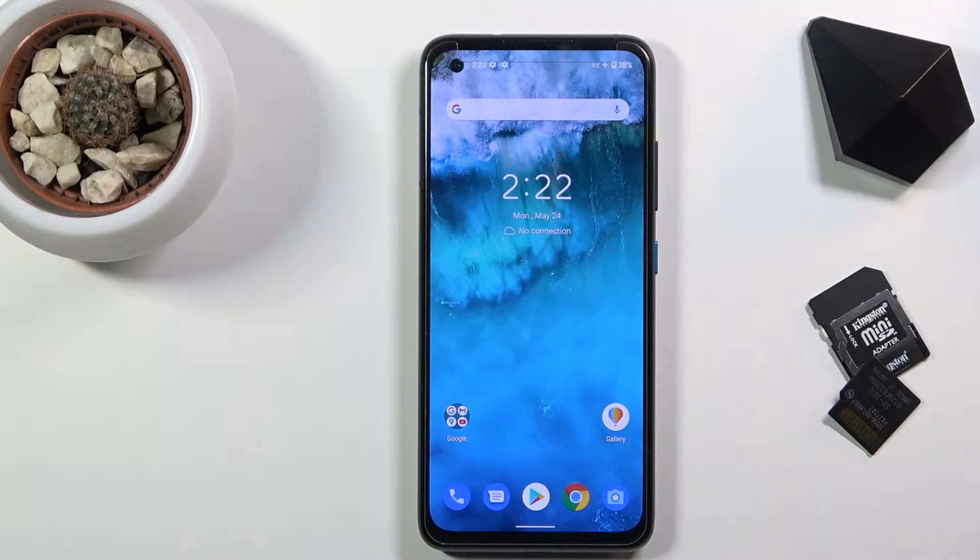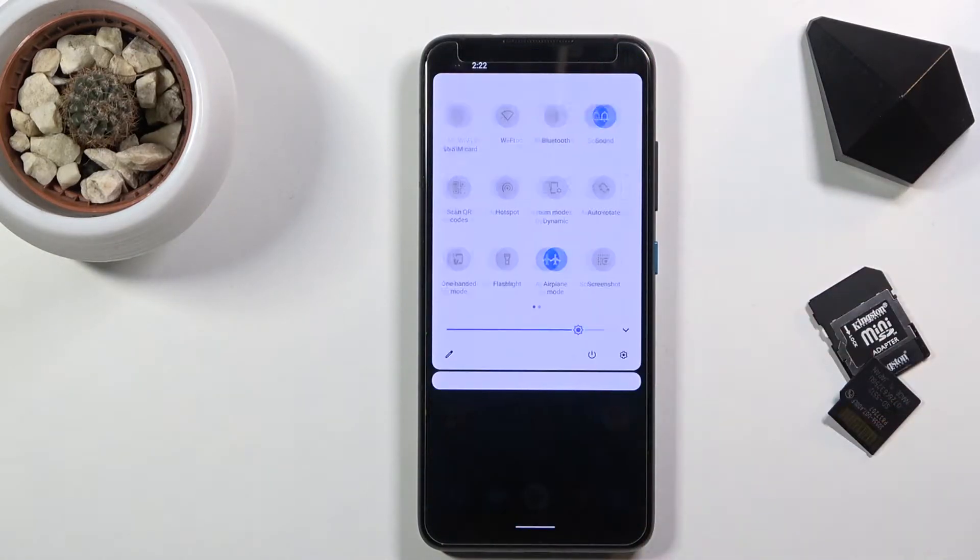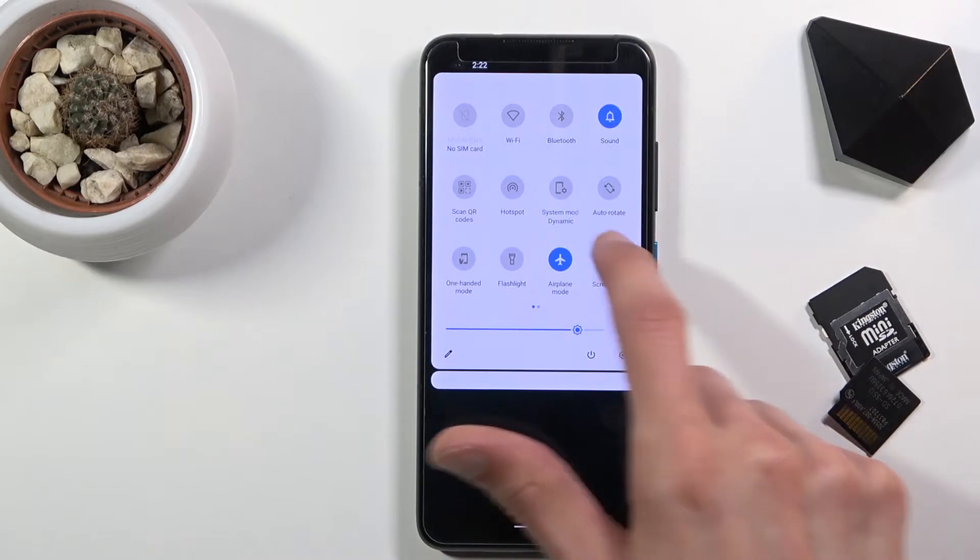Welcome everyone, this is a Zenfone 8 and today I'll show you how to enable the power saving mode. To get started, simply pull down the notification panel and look for the power saving mode, which for me doesn't seem to be anywhere here.